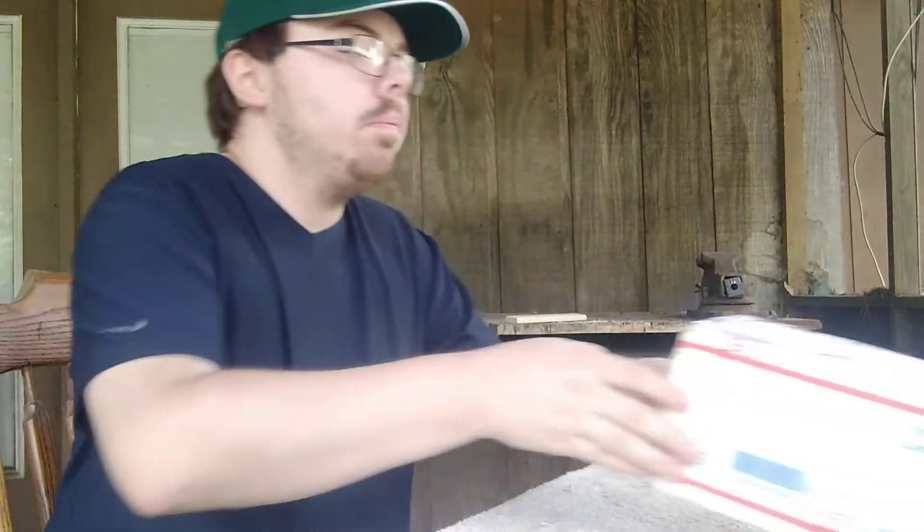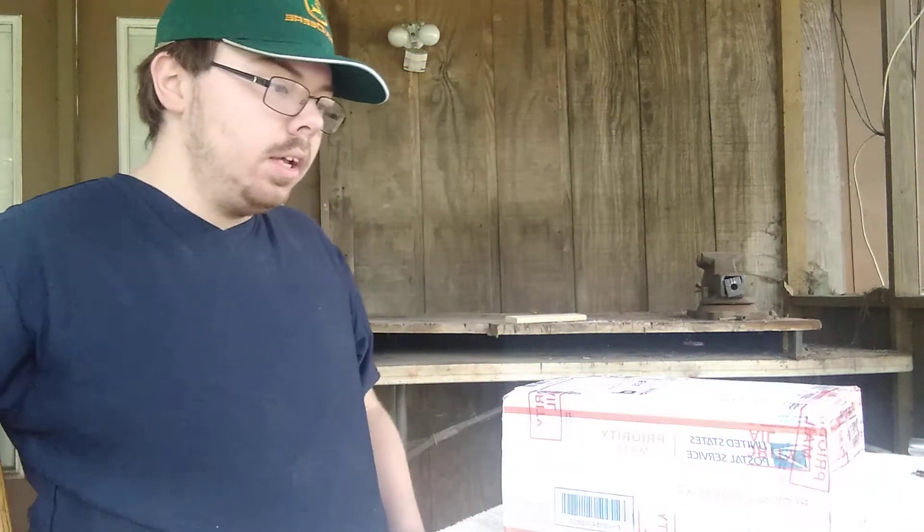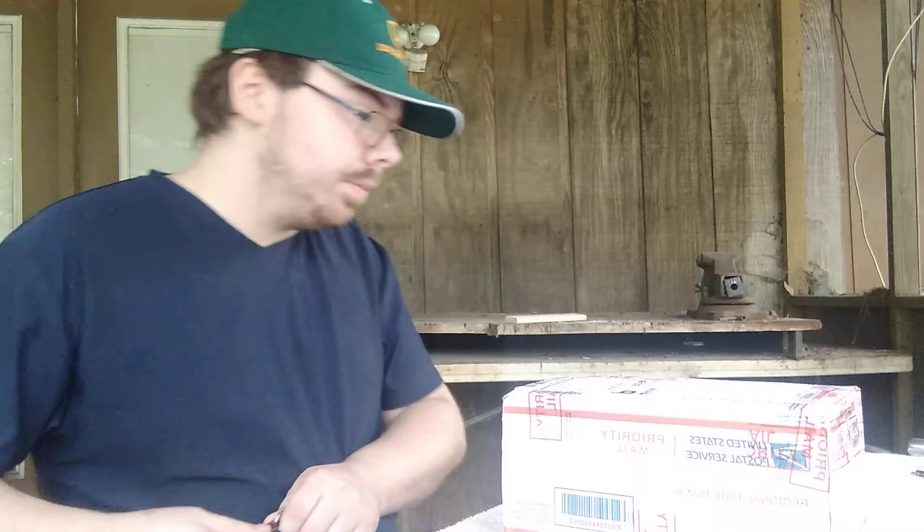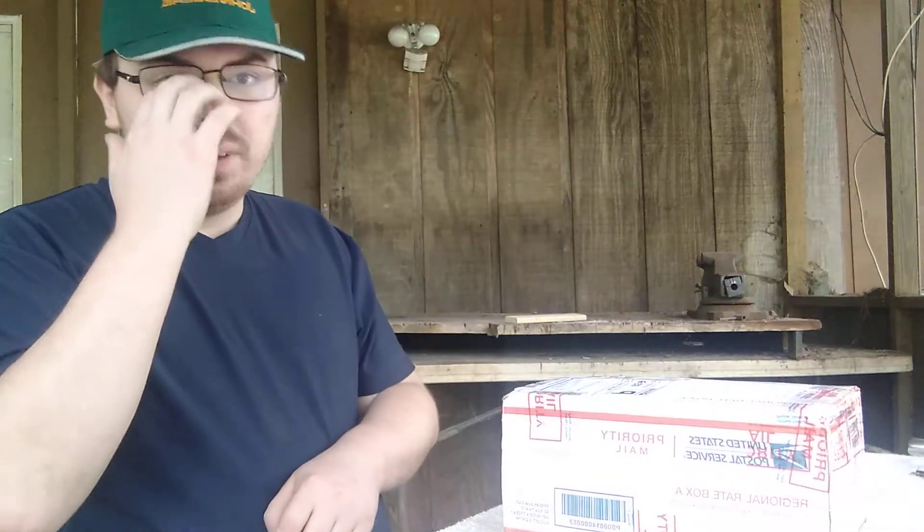Hey guys, back in a new YouTube video. Today it's going to be another unboxing video for my friend Ben Thomas. Those who may remember, he and I did a trade a while back and there's a video of that. So he and I did another trade with me and my father.